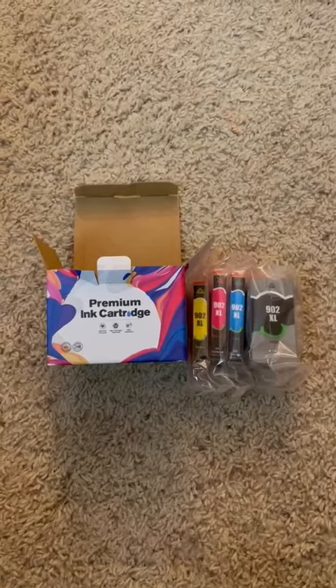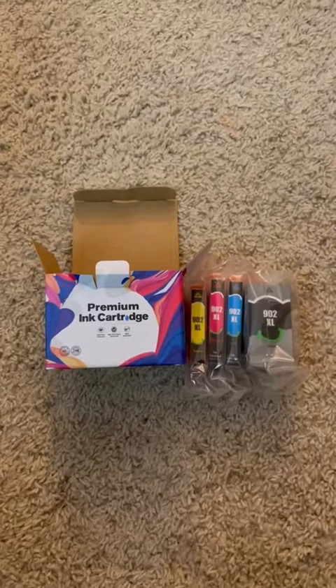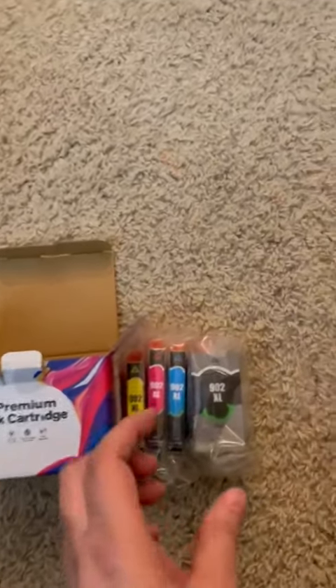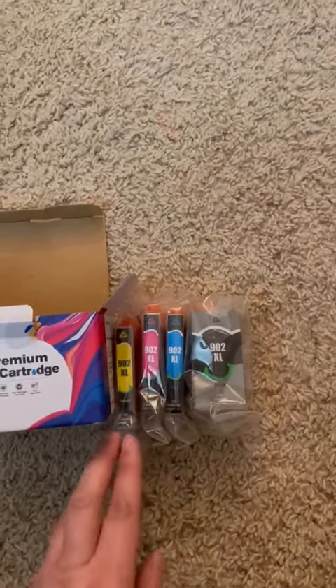Hopefully it does just as well. It is like a fourth of the price of the name brand ink, and I'm really excited to try it out. It comes with all four colors — it comes with the black, the cyan, the magenta, and the yellow.